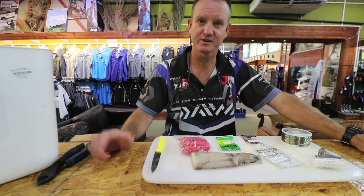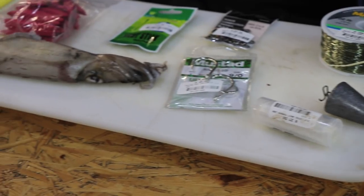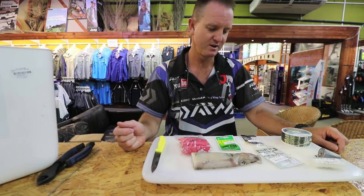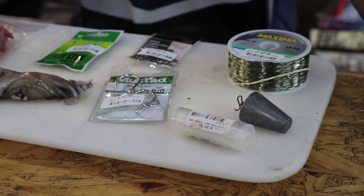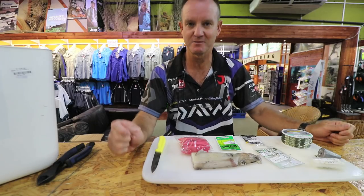Another very successful bait for catching hound sharks is chocker, especially the chocker head. I'm just going to show you a very basic trace that I use for targeting smoothies at night time, preferably. Again, one mil nylon — a soft supple line would be great, but a hard line does work if you're fishing in amongst the rocks.